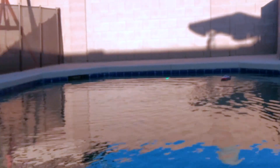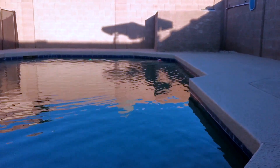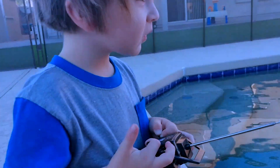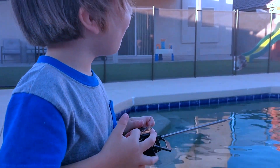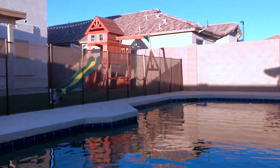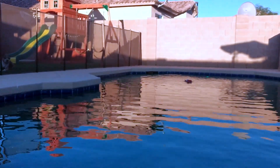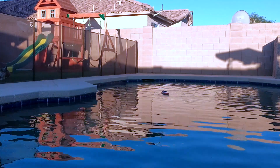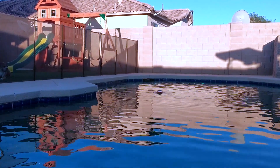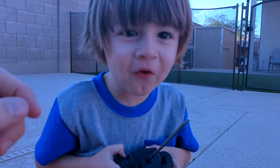Oh, cool! Watch out. What are you doing? Making it go reverse? Awesome. So Eli is controlling a boat for the first time. You're in reverse? So keep in mind, we haven't charged it yet. This is straight out of the box. What do you think about it so far? It's cool!